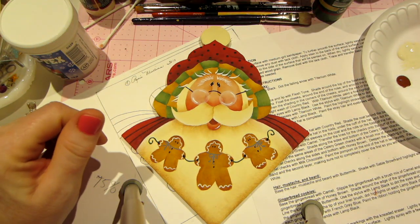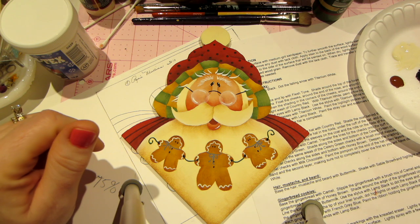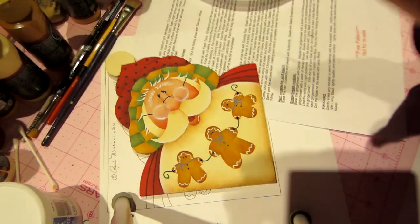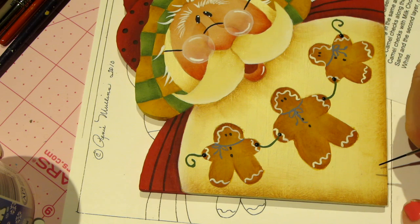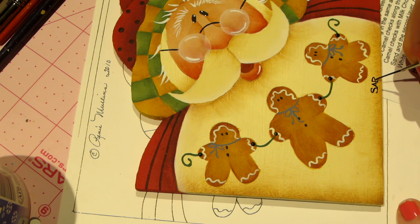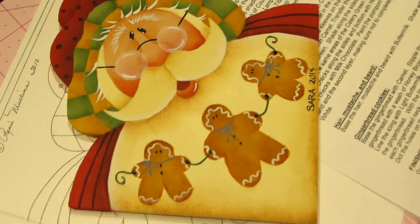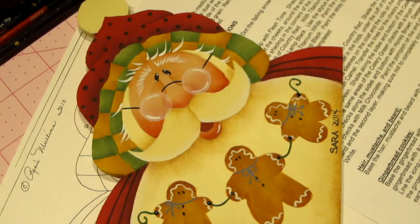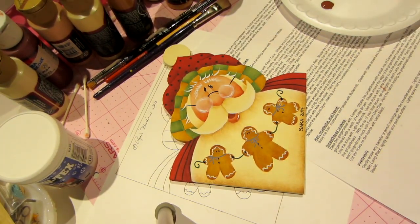We got to sign it! I'm taking my script liner and some black paint, getting it real wet and inky. I'm going to put it right here — S-A-R-A — and I'm going to put the year 2014. And that's it. I hope you liked this tutorial. I'll come back and give you a finished look at it after I have it all varnished and ready to go. Leave any comments or questions and happy painting! Thanks for watching.